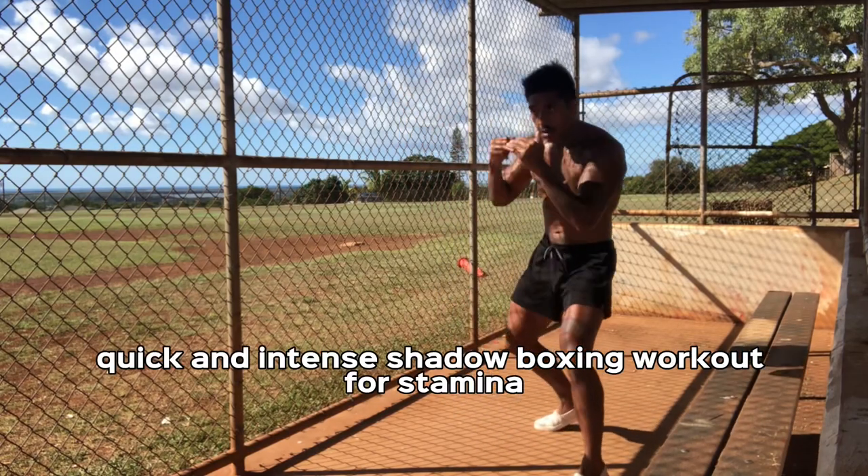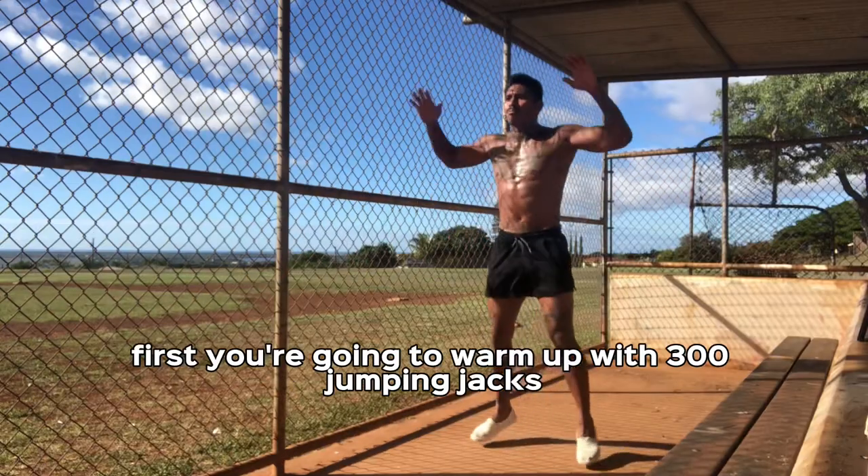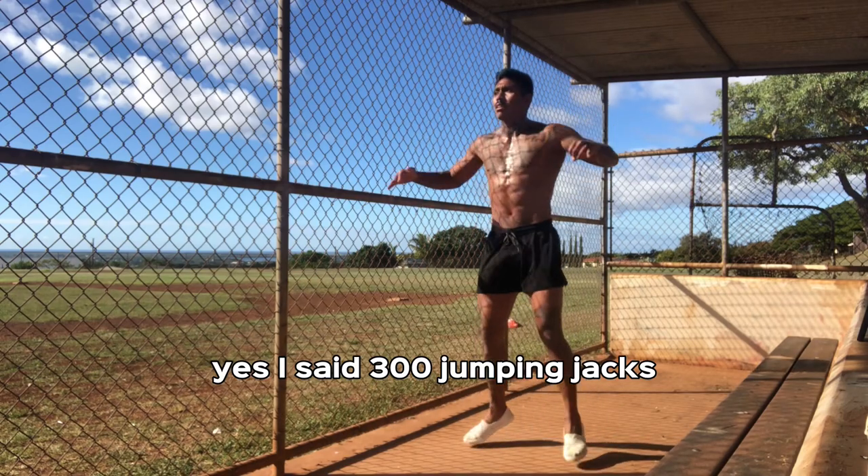Quick and intense shadowboxing workout for stamina, no equipment needed. Here we go. First, you're going to warm up with 300 jumping jacks. Yes, I said 300 jumping jacks.